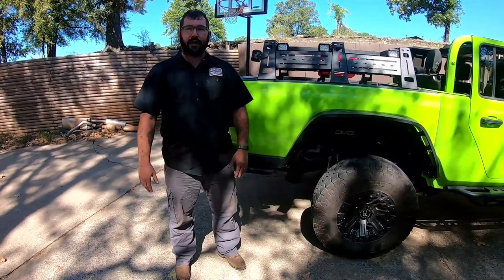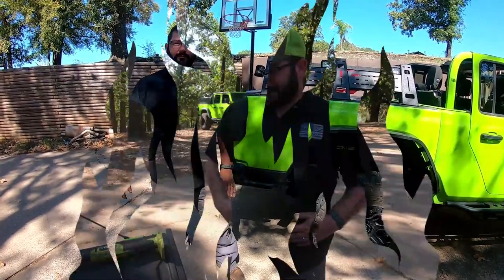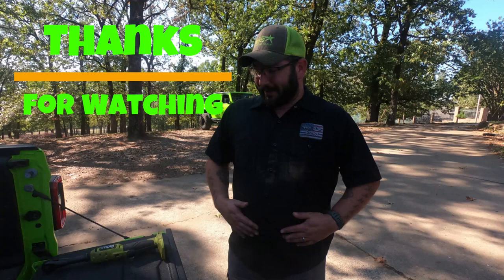Thanks for watching and hopefully you'll come back for the next one. See y'all later.